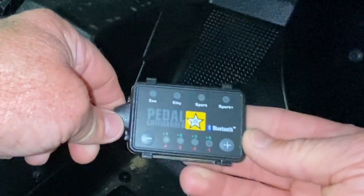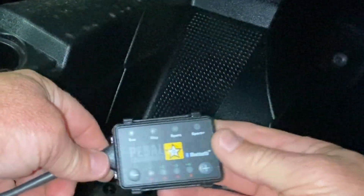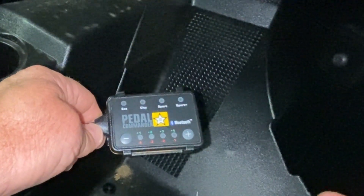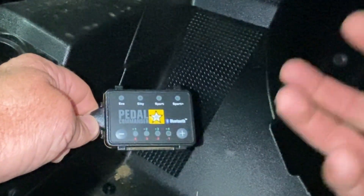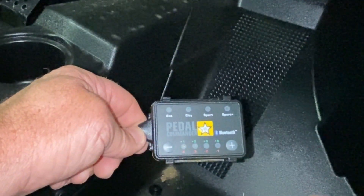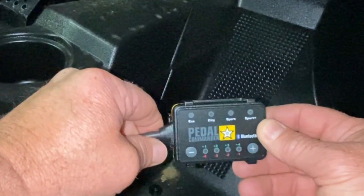If you want, you can hide the Pedal Commander, or you can mount it up on the dash. But for us, we don't want to mount it on the dash because when we choke it back, we don't want people messing with it while driving. You don't want to be changing modes while driving because you're going to mess up the whole system — you'll get check engine lights. If you try to change your performance while changing your throttle response, it's going to mess the whole thing up. Make sure you do not change anything while your foot is on the gas; lift your foot off first, make your adjustments, then give it gas.